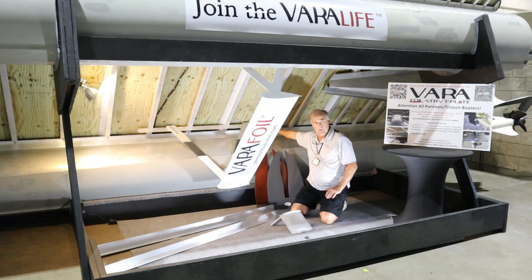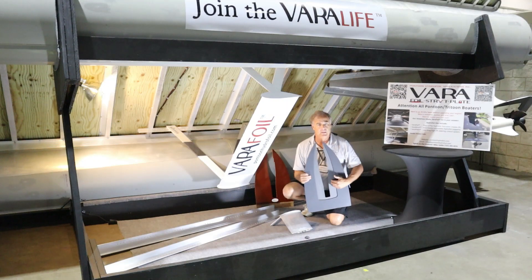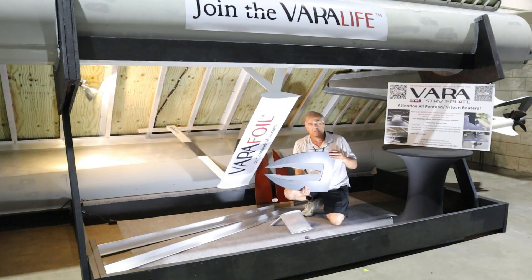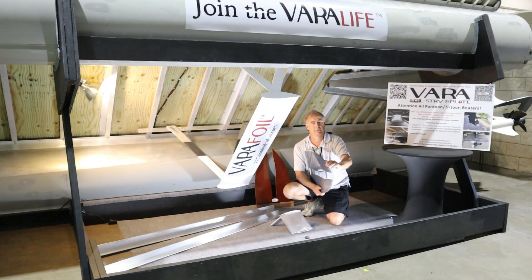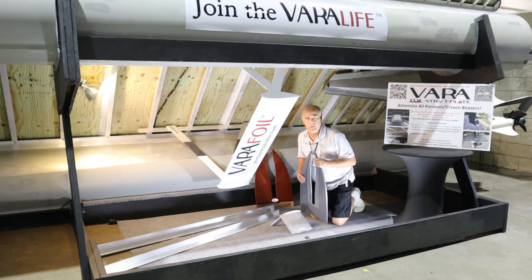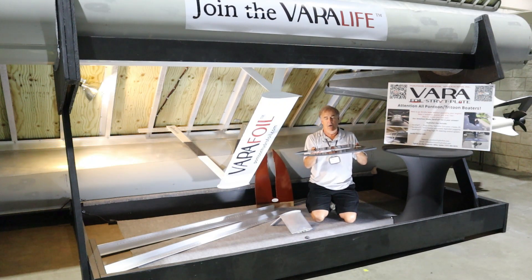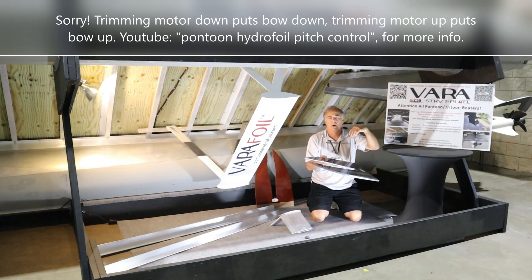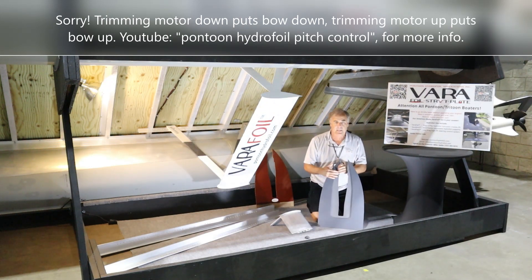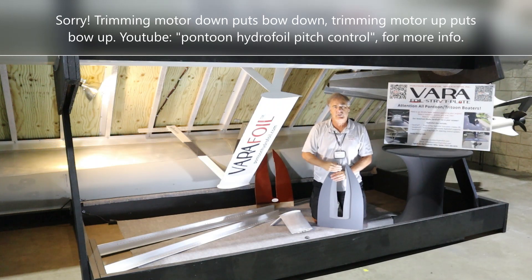The foil assembly itself takes about five minutes to put together. We also have a Vera type or Vera plate system that mounts to the motor — these are CNC'd and made for each motor size. This modified PVC version is rated for 40 miles per hour, though we've tested it to 45 and found it's even stronger than our math predicted. It acts like an elevator on an airplane: trim down puts the bow up, trim up adjusts pitch the other way. By just touching the trim/tilt button, you can adjust for weight changes and fly the boat level.